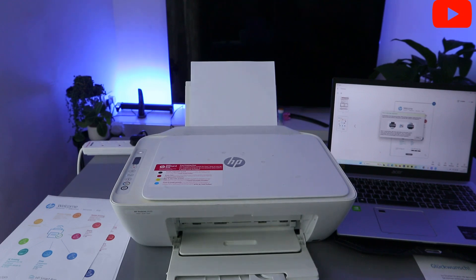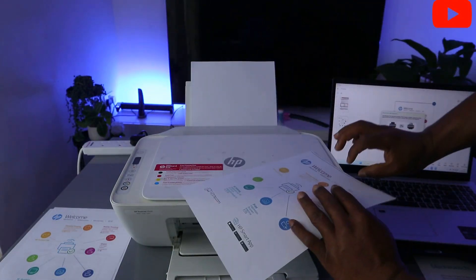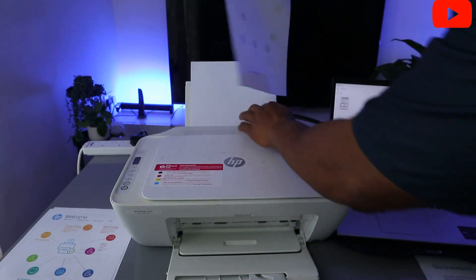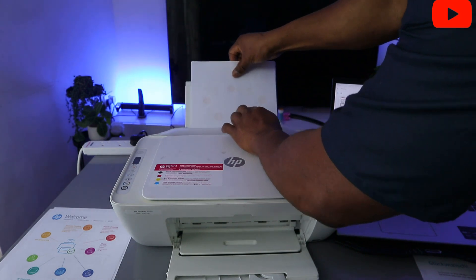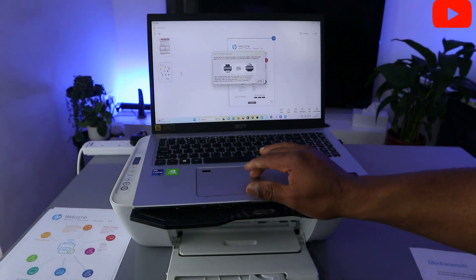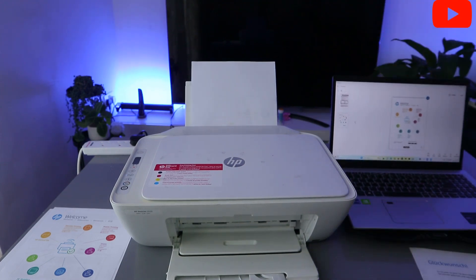The next thing I want to show you is printing the second page of the double-sided document. Turn the printed page upside down and put it back inside the paper tray. Then select Continue to print the second page. The second page is now printing.